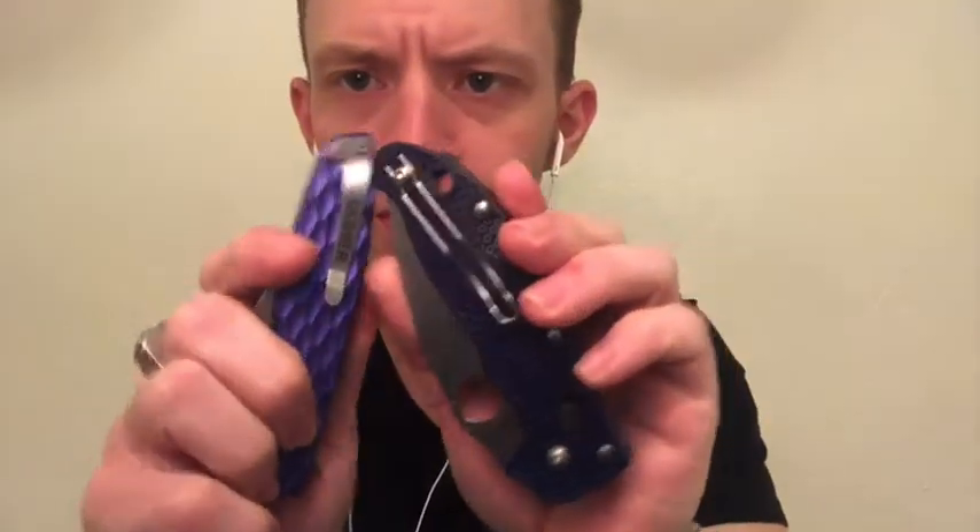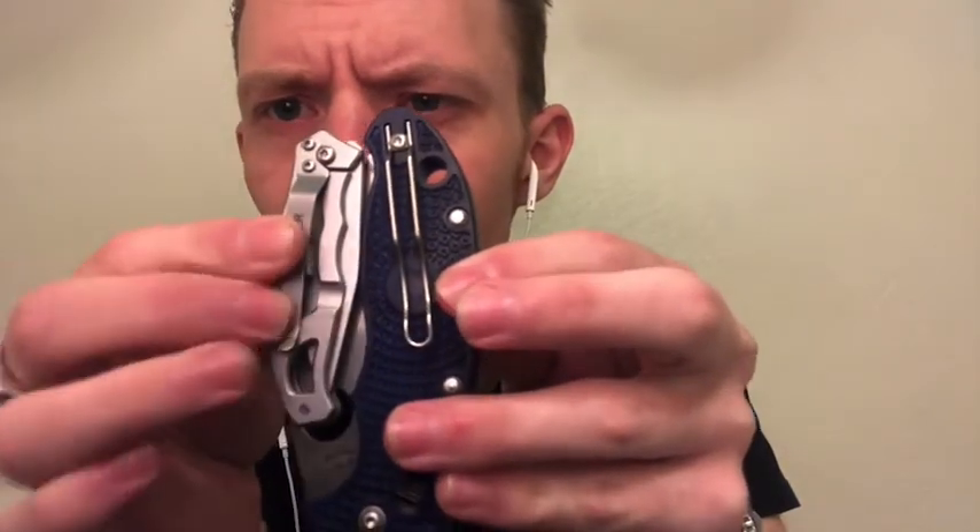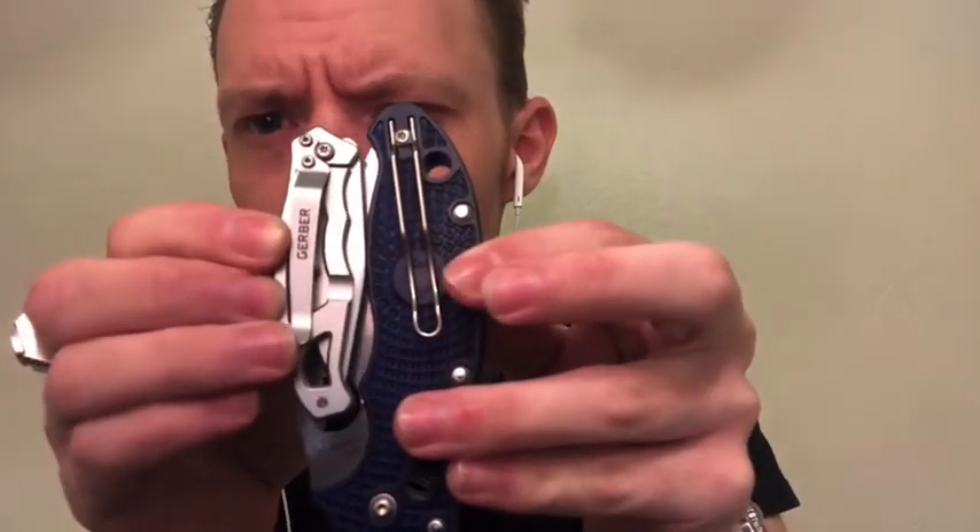I like the clip on this too — it'll definitely sit down in your pocket. Comparing it to the clips on the other two knives: it's a little bit longer than the One Flip clip. The Paraframe clip is similar in size to the One Flip clip, but we're focused on the Manix 2 here. It looks like you can also change which side the clip is on — there's a screw and an indentation on both sides — so you can carry it in either your left or right pocket depending on your dominant hand. That's a nice touch.